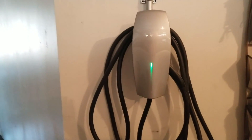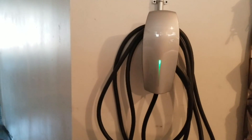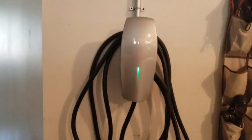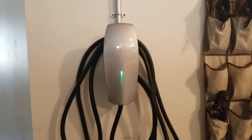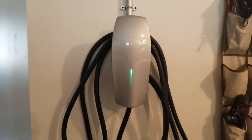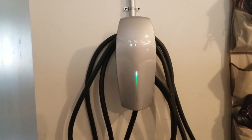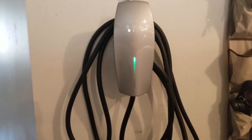I'd like to keep this open — if anyone sees anything I've done wrong or anything they do differently, I'd definitely appreciate the feedback. I'm pretty sure I did a lot of research and made sure I used the right thickness of wire, followed all the best practices for conduit and for installing these things. Hope this is useful to everyone.